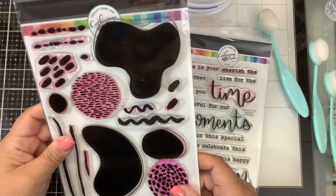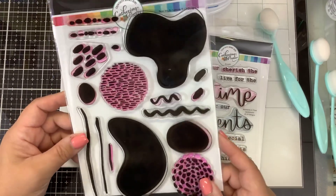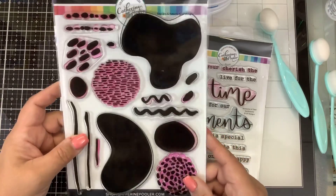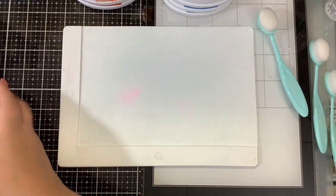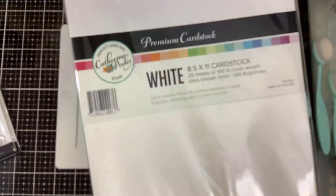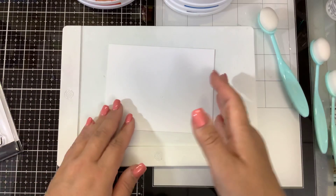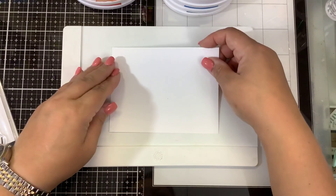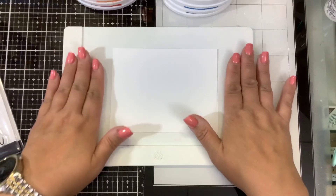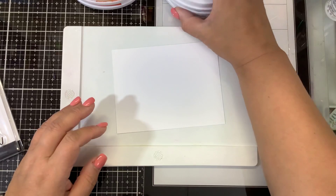And then this kind of cool abstract set is called Bold Bits and Patterns, and I have had a lot of fun playing with this stamp set so you're going to see quite a few videos from me on this. But I wanted to do something rather simple to start out with, so we're going to grab a piece of Catherine Pooler white cardstock — this is the premium cardstock, hundred pounds — and I also have the Waffle Flower mini blending mat and a couple of the Catherine Pooler smaller blending brushes. We're just going to stick this down.